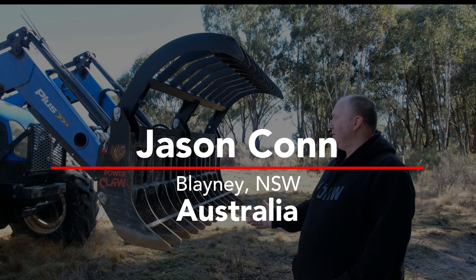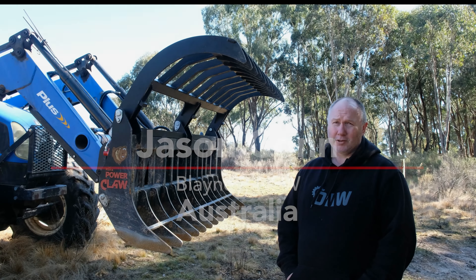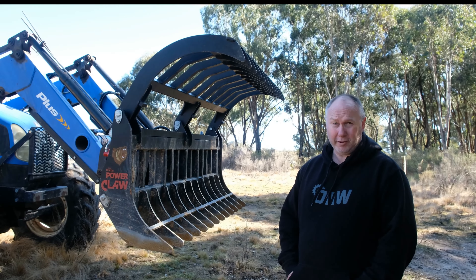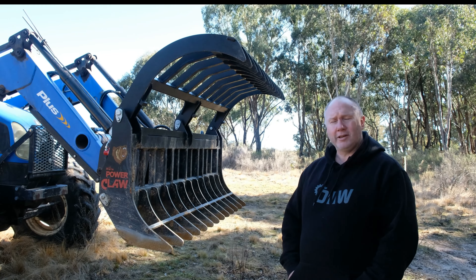I've got to say this is the best piece of equipment I've brought, except for my Lucas Mill. I really like that too, but for an attachment for my tractor this has been the best attachment I've ever gotten.